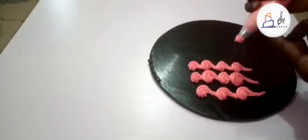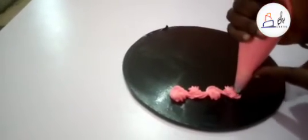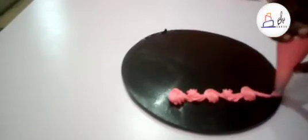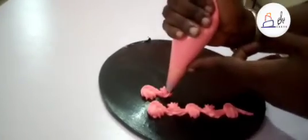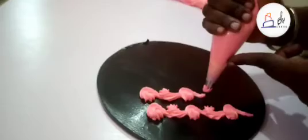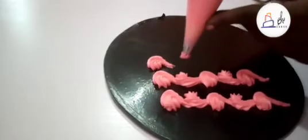I'll show you how to make an alternate scroll with this same nozzle. The alternate scroll is where you go left, then right, starting at the tip — just like so. Let me do another line. It has to be consistent with the size if that is what you're trying to achieve.